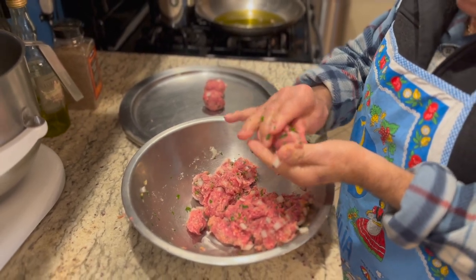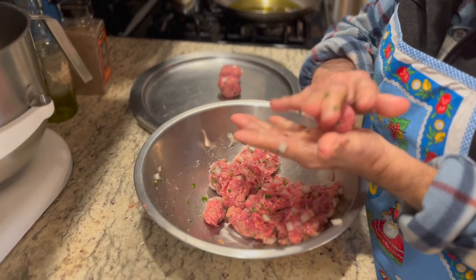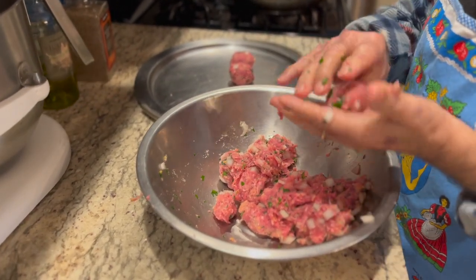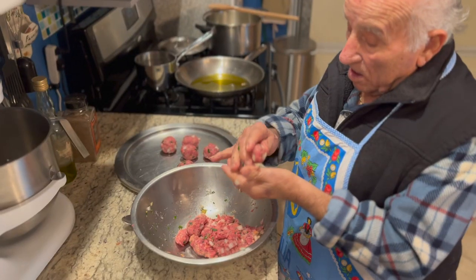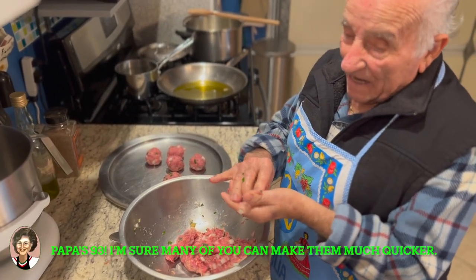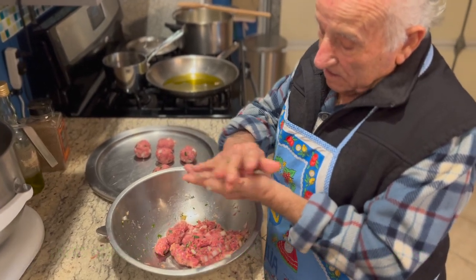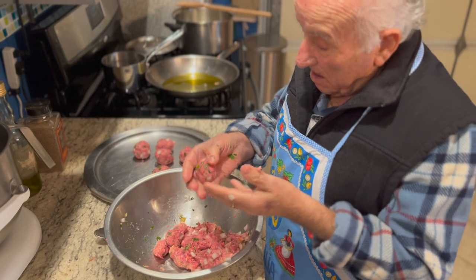You sear them on the outside, put three or four balls on a plate of pasta, and that's it. How old are you? You're never 93! 93 years old!